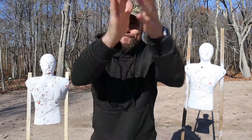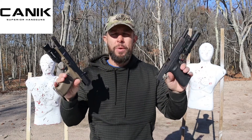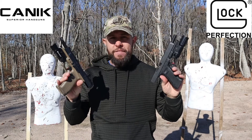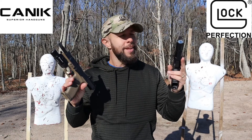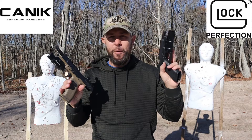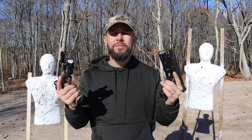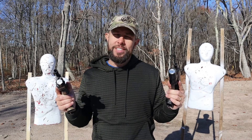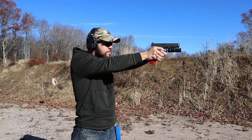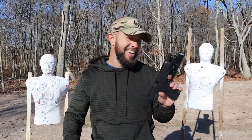Today we have the Canik SFX Mete series — we're going to compare it to the Glock 34 Gen 5 MOS. This is actually a Glock 34 Gen 4, not an MOS, but let's use our imagination and pretend it's a Gen 5 MOS — not Glock's fault I couldn't get my hands on one, but I am very familiar with the Gen 5 MOS. My comparison videos are some of my most watched and most commented videos, but also the ones with the most ridiculous comments. This is just for fun, just my opinion — if you disagree, that's okay, let me know in the comments, but don't be a dick.